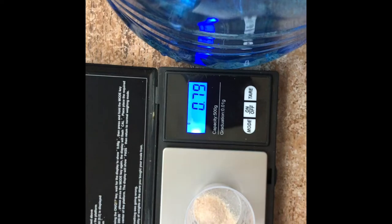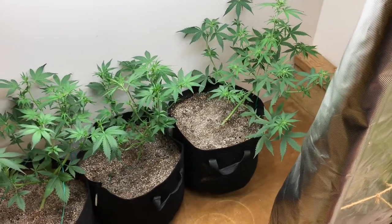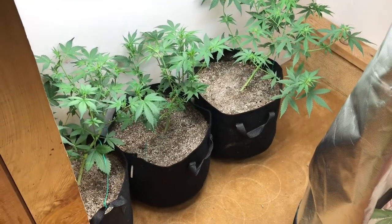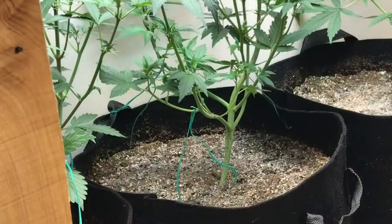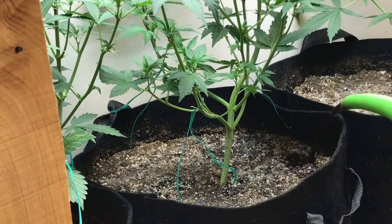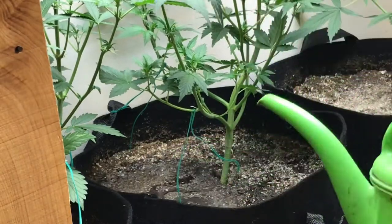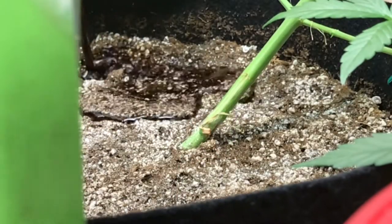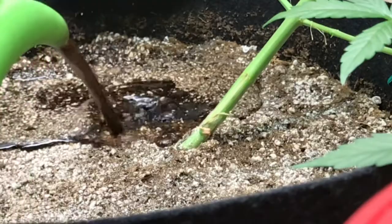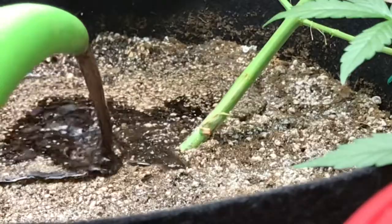One big tip I will give everybody: if you use a grow-micro-bloom three-part system, try and keep your nitrogen — which is your grow — and your bloom nutrient kind of the same. Keep it almost the same through about two to three weeks throughout your flowering stage, and then drop your grow down and bring your bloom up. If you give both the grow and the bloom at the same time through the flowering stage, you get more of a stretch, you get a taller plant, and overall just a better looking canopy.